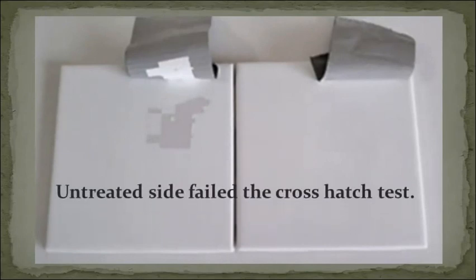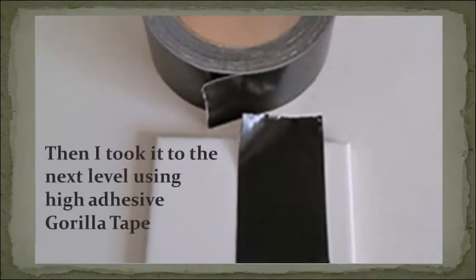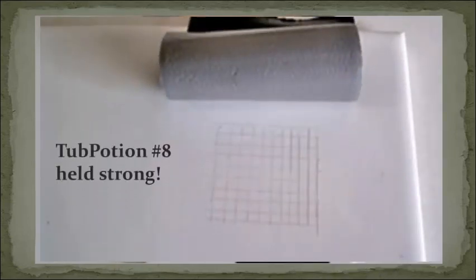Duct tape is applied and pressed firmly down. The untreated side failed the cross hatch test. Then I took it up to the next level using High Adhesive Gorilla Tape — Tub Potion No. 8 held strong.